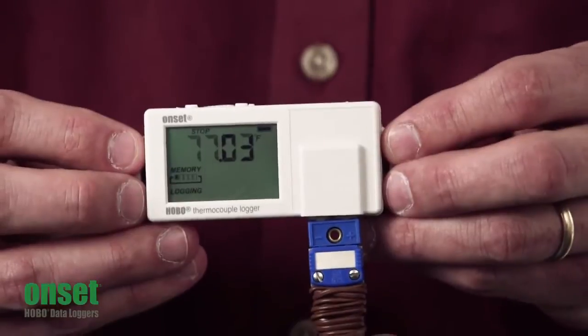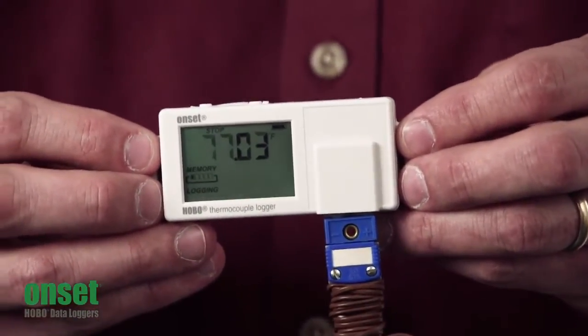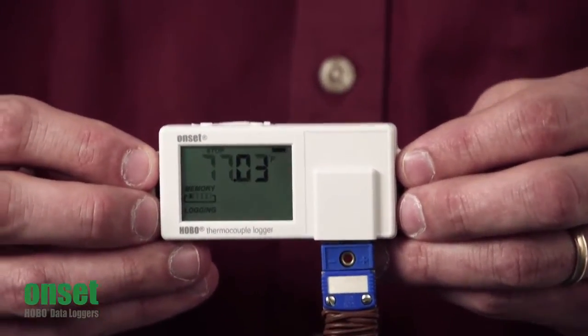There are a couple of new logging modes. The first is statistics logging, which allows you to record the minimum, maximum, average, or standard deviation reading over your logging interval.